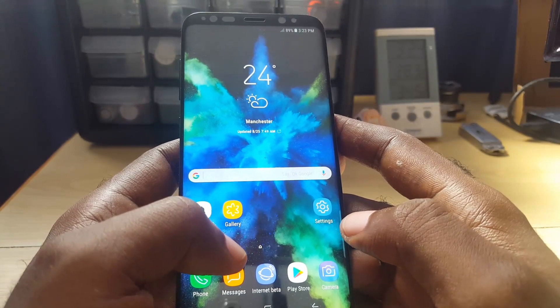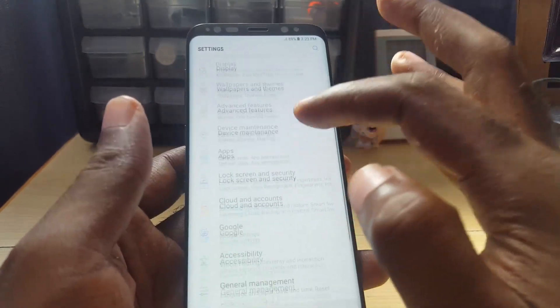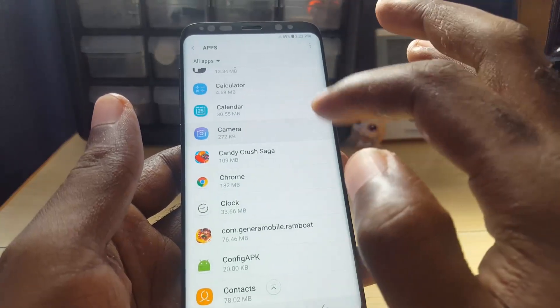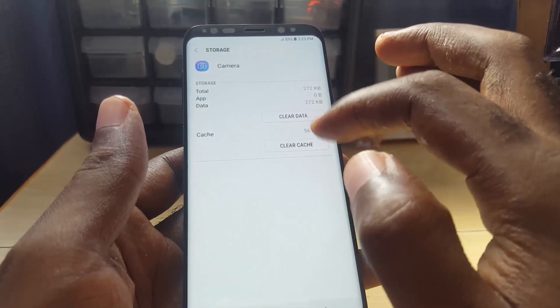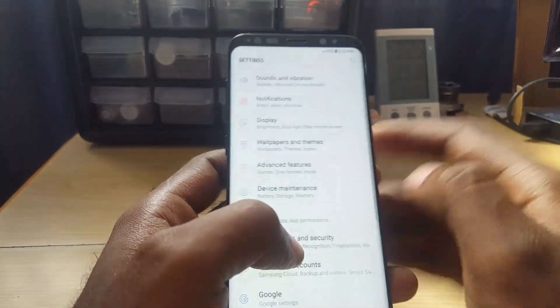Another thing you can do is go to the Camera app in your app list as well. Once in the Camera app settings, go to Storage and clear the cache and data there too. Always remember to restart your device after doing this.